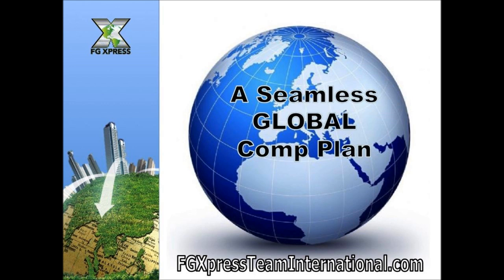I hope you've seen the potential that this compensation plan, along with an incredible product, can help you reach the lifestyle you've only dreamed of. We at FG Express Team International are committed to helping you achieve those goals — working together to build your international team. Please get back to the person who invited you to watch this video or visit us at FGExpressTeamInternational.com. We look forward to working together helping you build your home business with FG Express. Thank you.